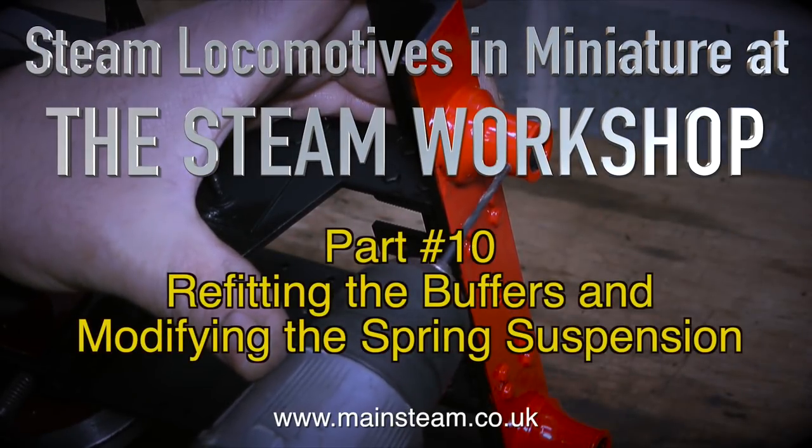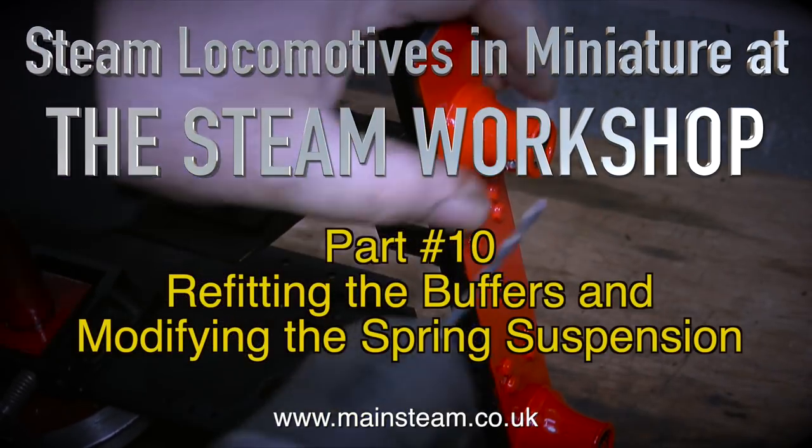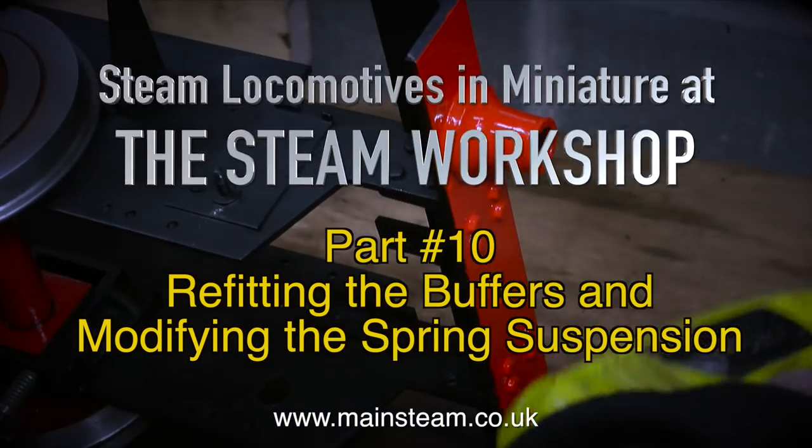Steam locomotives in miniature at the Steam Workshop, part 10: refitting the buffers and modifying the spring suspension.